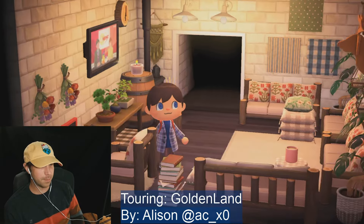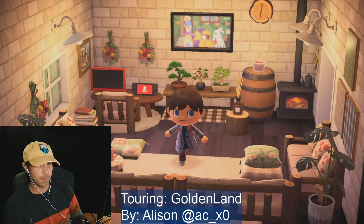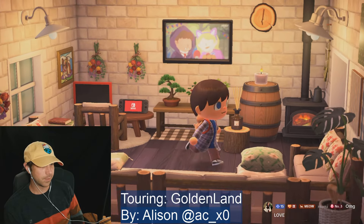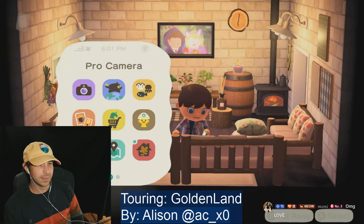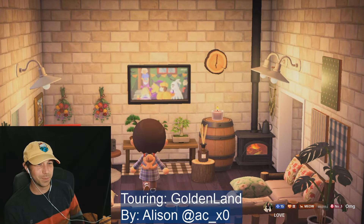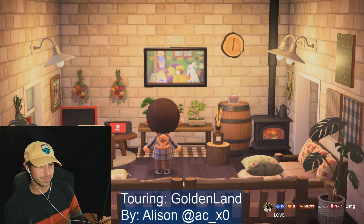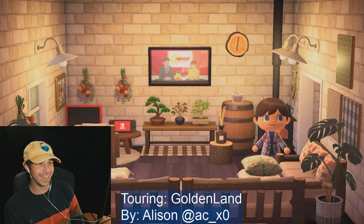Oh look at the little gaming station! This is very cozy. Oh my gosh, what's going on on TV? It's a Halloween party! A Halloween movie — oh now it's the news, okay.